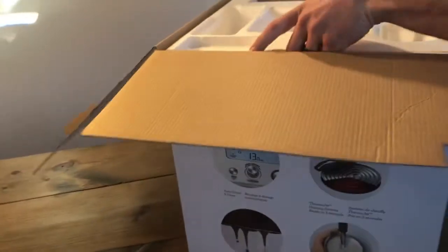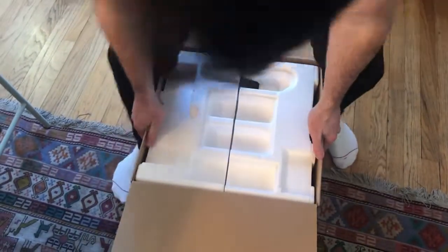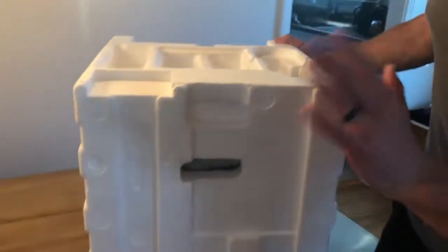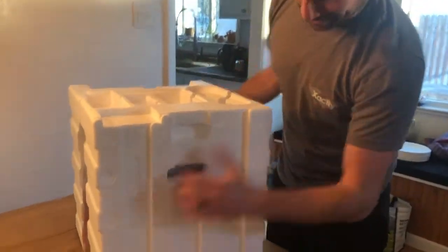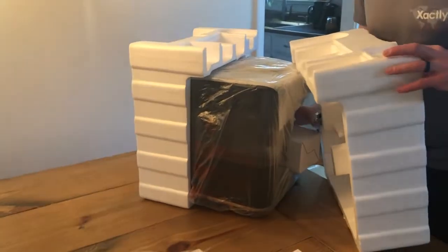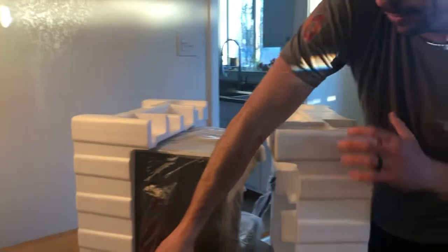It's pretty hefty. We're gonna throw this bad boy on the ground. It's everything — looks stronger than I look. Barely. All right, let's open this bad boy up. This is no small machine right here. We got the thingy for the milk.